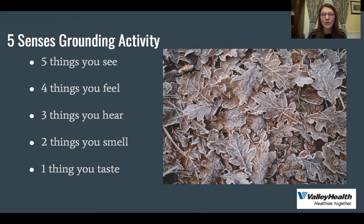The next one is two things you smell, and the last one is one thing you taste. Maybe you just ate something, or you just brushed your teeth, or you drank something or just had a piece of candy. I think this is just a fun, quick, easy activity. And it could be really fun right now around the holidays because there's lots to see, feel, hear, smell, and taste.